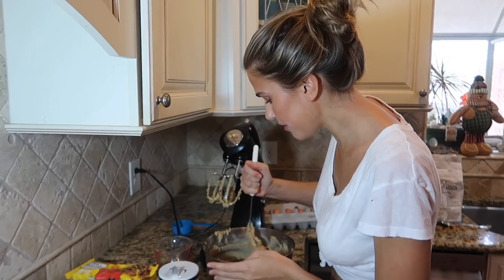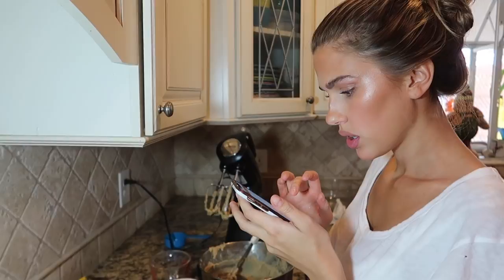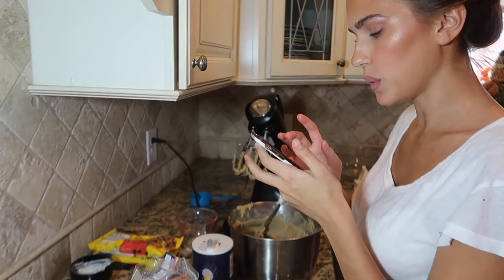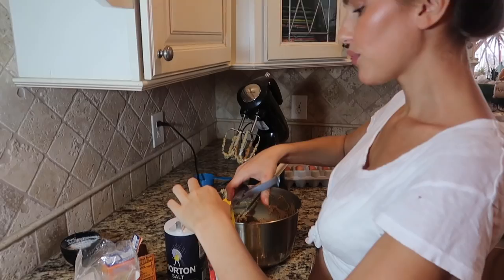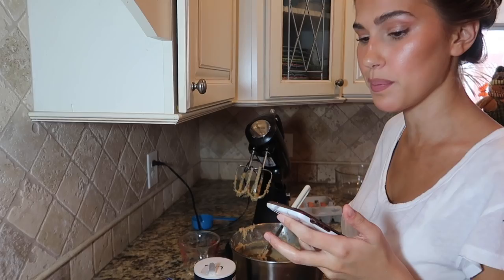Okay, we're done stirring. Next step — it says two cups of semi-sweet chocolate chips, which is a full bag, but I got two bags because we're making the world's best chocolate chip cookies, not average ones. So we want the most chocolate chips possible!